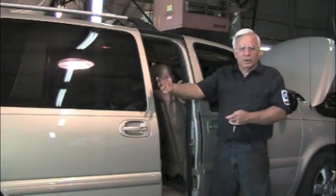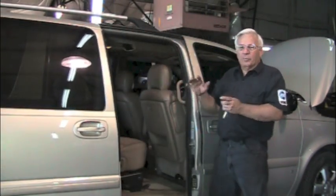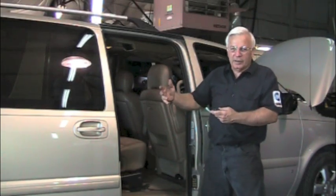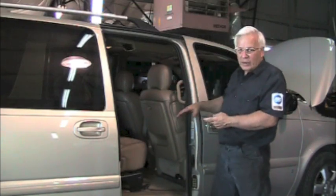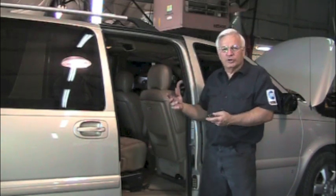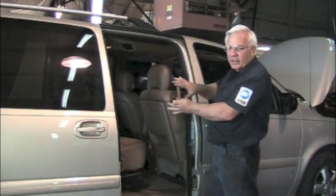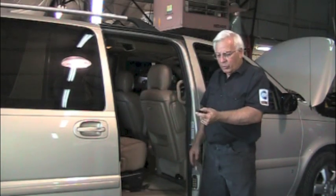The doors should open and close themselves. The complaint is it's not working right — it won't open all the way, close all the way, or won't latch. Sometimes your door jar light will stay on. The problem is the door is not fitting in and latching correctly, but it will work.